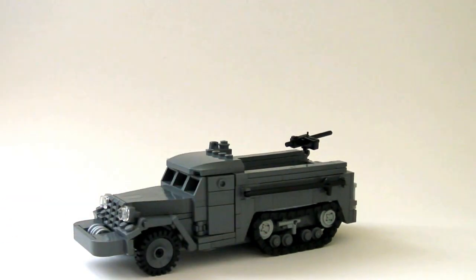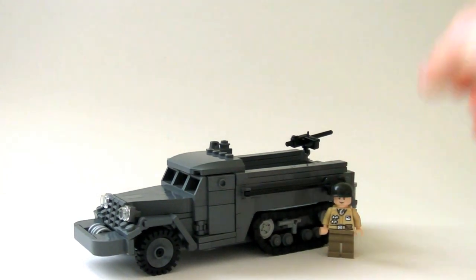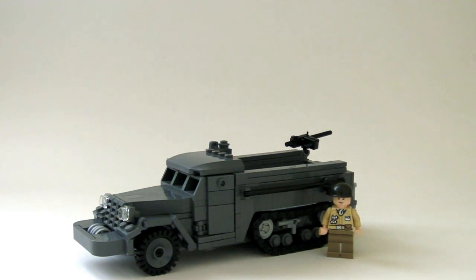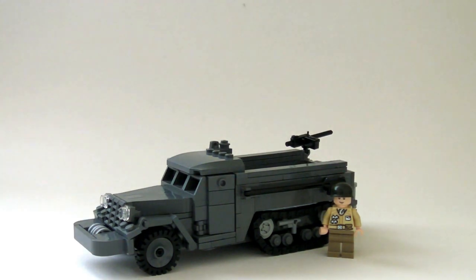It looks really great and I'm actually really proud of how it came out. I'd love to hear your thoughts on what you guys think of it — it was a really interesting model to put together. Please comment below and tell me what you think, don't forget to give this video a thumbs up, and please don't forget to subscribe because it does mean a lot. Thank you guys, and I'll see you in another video.